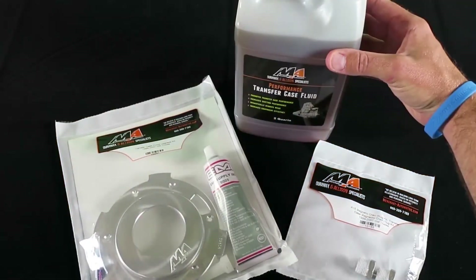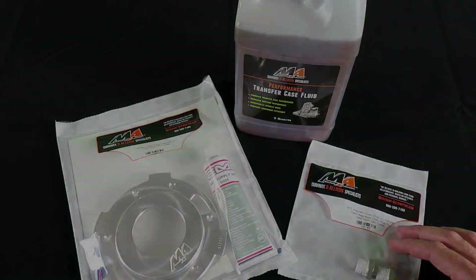You can also option in our performance transfer case fluid and our magnetic drain plug kit.